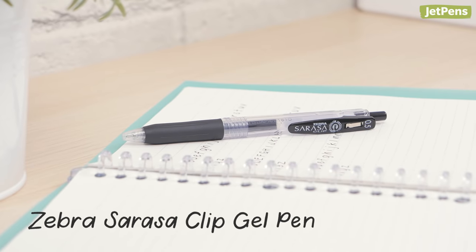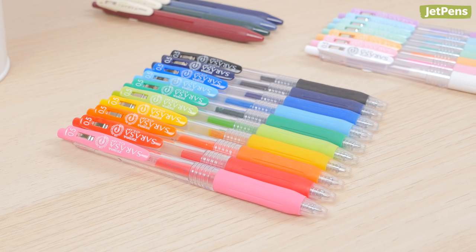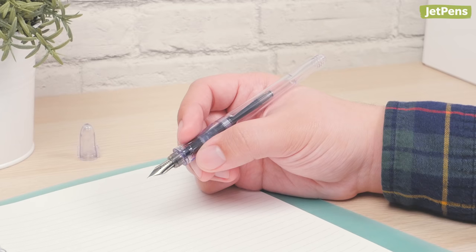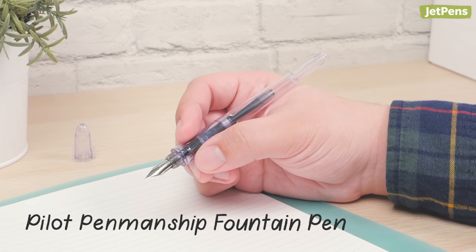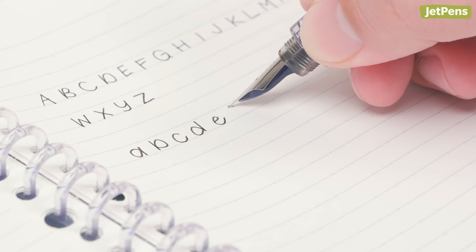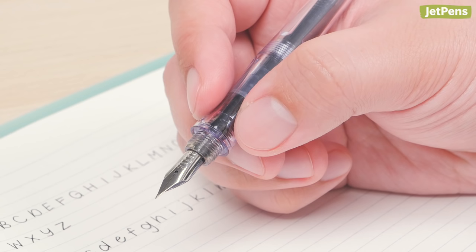If you prefer gel pens, we like the Zebra Sarasa. It comes in a large variety of colors and features vibrant ink with a comfy rubber grip. If hand strain is one of your main concerns, we highly recommend the Pilot Penmanship. As a fountain pen, it requires less pressure to write, so your hand won't cramp as easily during long writing sessions. It also has an ergonomic triangular grip that helps you position your hand properly.